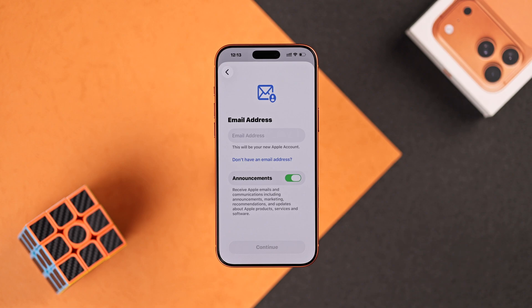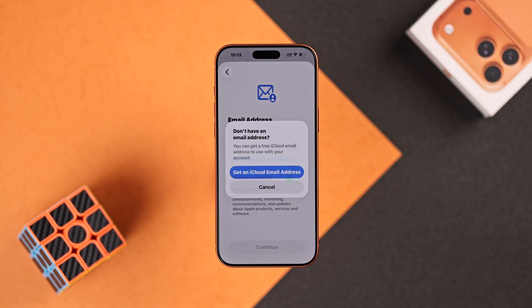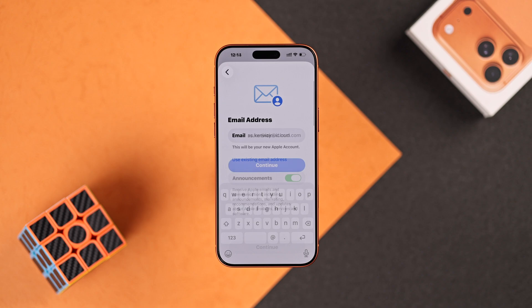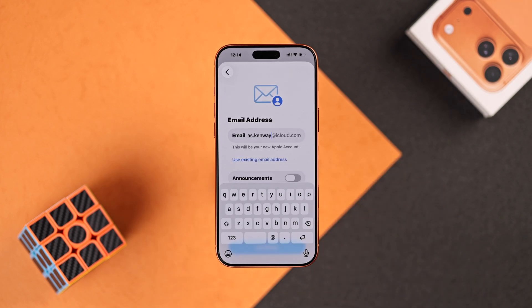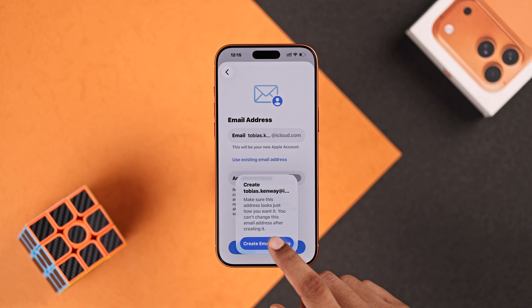This can be your existing email, or if you want an iCloud email, select Don't have an email address and get an iCloud email address. Put in a unique email which will be your brand new iCloud mail. You can also scroll down and disable promotional emails from Apple. Then tap on Continue and confirm by selecting Create email address.